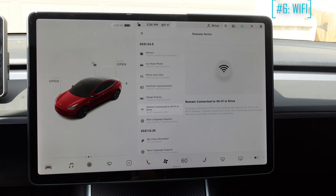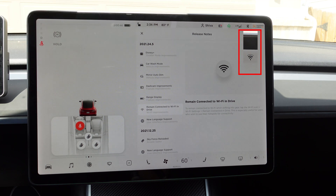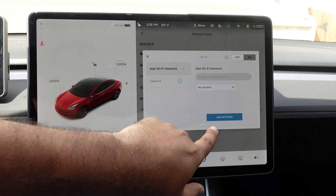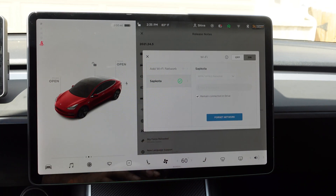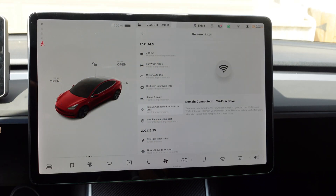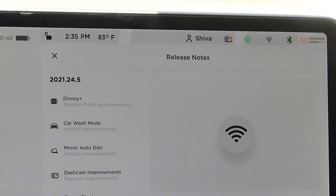It says remain connected to Wi-Fi in drive. This is a feature for those who use a mobile hotspot or are connected to Wi-Fi within their house, garage, or nearby areas. Right now, if you press on the brake and put it in drive, the Wi-Fi gets disconnected and you just have LTE. Now, by going to Wi-Fi settings, you can enable remain connected in drive. So when I press on brake and put the car in drive, instead of losing that Wi-Fi signal, it still shows Wi-Fi instead of LTE — which is pretty great.